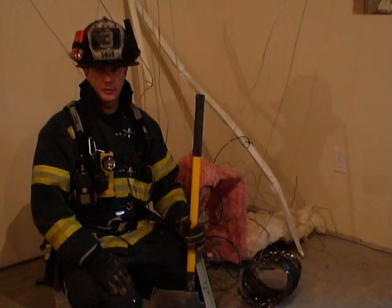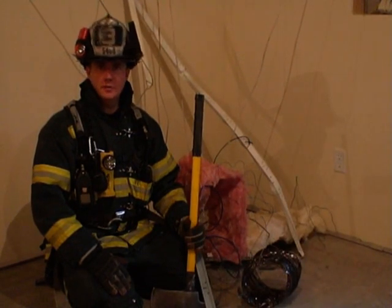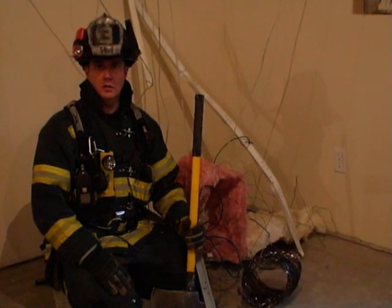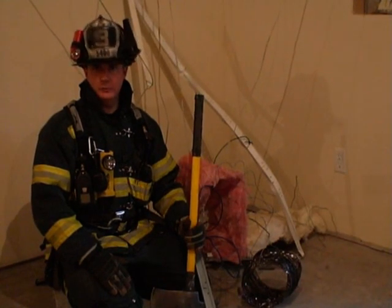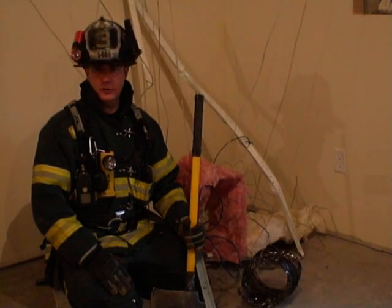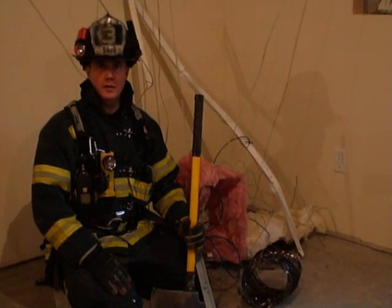In this training we're going to cover entanglement. It's a skill that every firefighter should train on, especially when you take into account the ever increasing danger of lightweight construction and the collapse and debris fields that can result from it. Obviously avoidance and prevention is critical, but firefighters still need to be prepared for these types of situations if and when they occur.